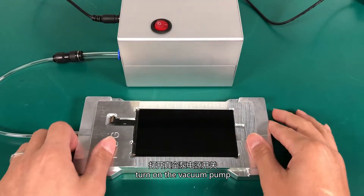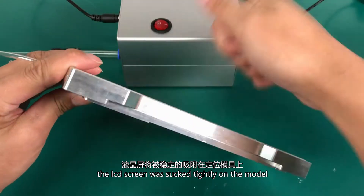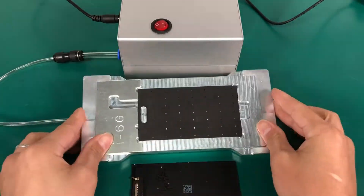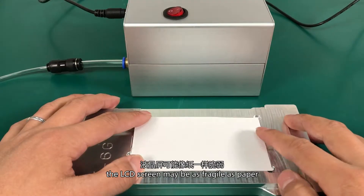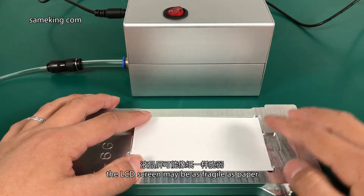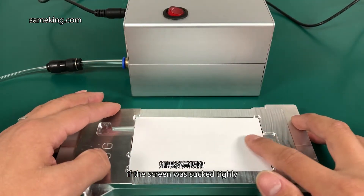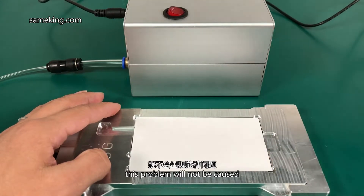Turn on the vacuum pump. The LCD screen will be sucked tightly onto the mold — you can't knock it down. The LCD screen may be as fragile as paper; if both ends are stressed, the center might buckle. If the screen is stuck tightly, this problem will not occur.